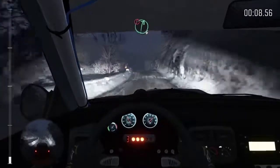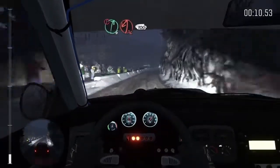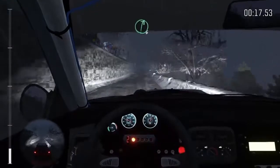Portion right 6 long, acute left, 100, keep left over crest, into right 6 long.